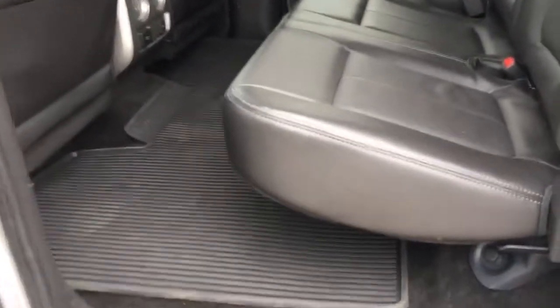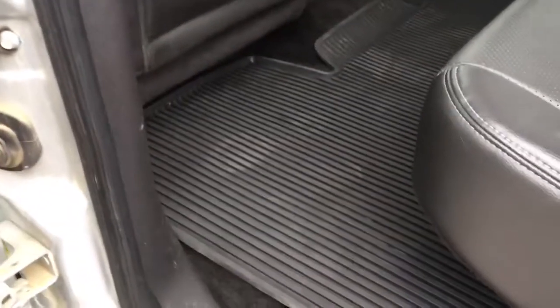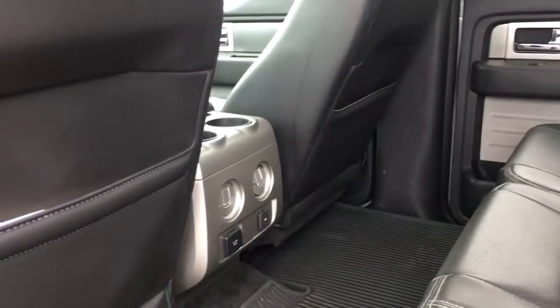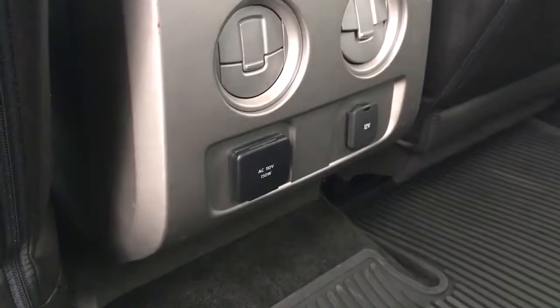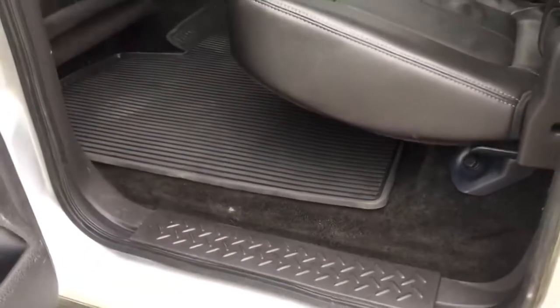Here in the back seat we have incredibly spacious seating for three passengers, continuing with that well-maintained black leather. Your back passengers have a ton of leg room. We have a one-piece rubber mat that goes all the way across, map holders in the backs of the front seats, beverage holders, adjustable vents, and power outlets for back passengers as well. If you need extra indoor cargo space, this is a split-folding bench — simply pull up on the seat and it locks in place, opening up a ton more space, with a storage cubby underneath.